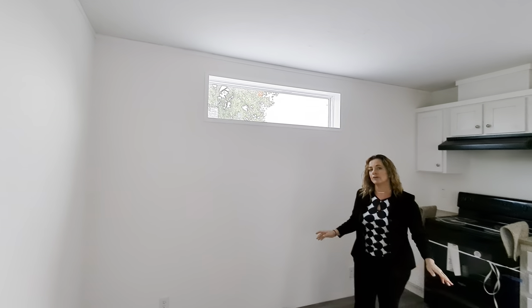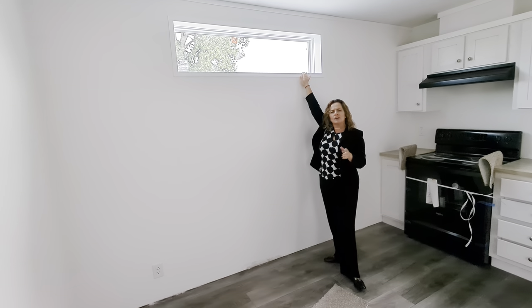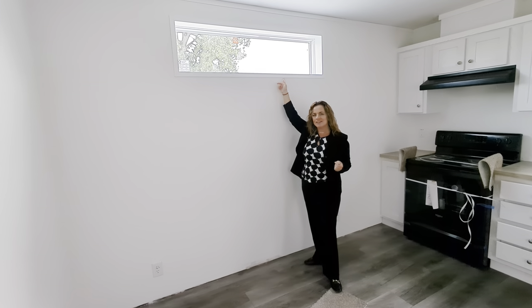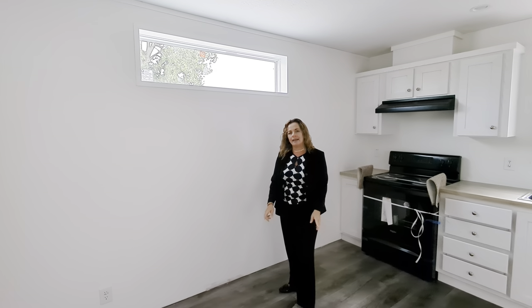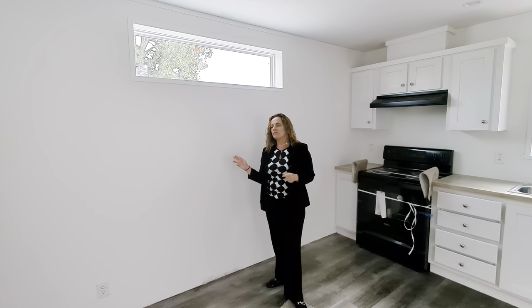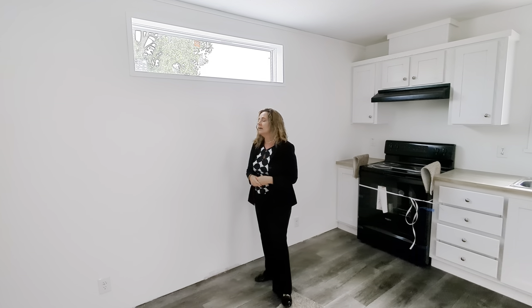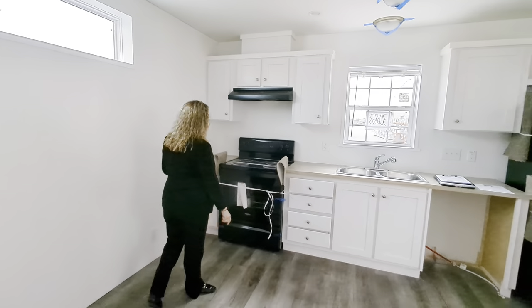We've added a transom window here in the kitchen and living area of this 16 by 60. The transom window is a very popular option in the master bed, so Brittany and I were very surprised to see it here. It's a great play on light and a great use of an extra window. We work to a light and vent schedule already predetermined by the HUD building code, so normally there would have been a window over here, but the customer was probably looking for a TV wall or media couch wall.